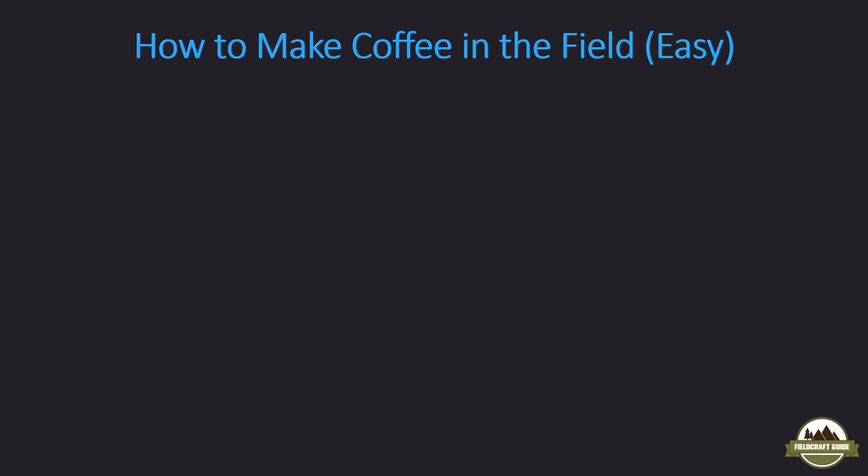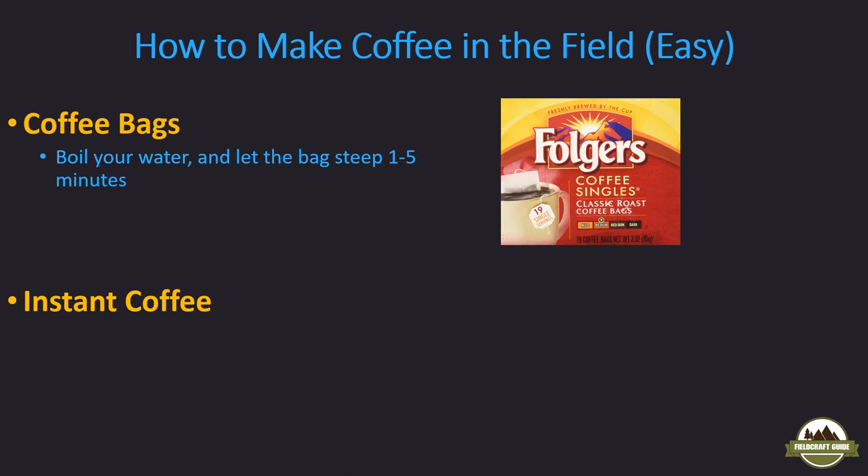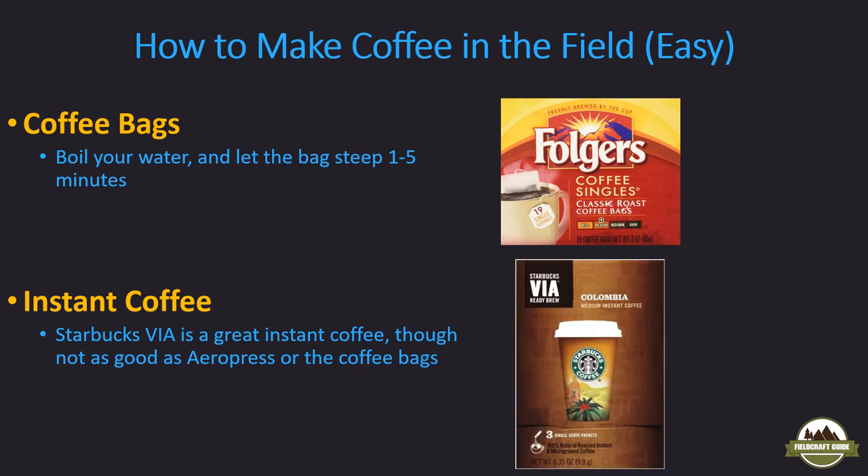There are some easier ways to do this if you don't want to pack all that equipment. One option is coffee bags — Folgers, Maxwell House, and other big coffee manufacturers make them. They're just bags, like tea bags. You boil water and steep the bag for one to five minutes depending on how strong you want your coffee. Another method is instant coffee. I'm not a big fan of most instant coffee, but some is pretty good — Starbucks Via is the best I've had. It's not as good as the AeroPress or coffee bag method in my opinion, but better than Taster's Choice and other instant coffees. You just boil water and add the single-serve Via pack — they come in little packs like Crystal Light water flavorings.